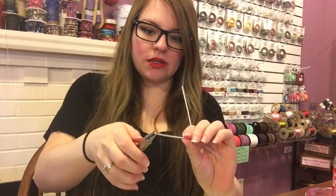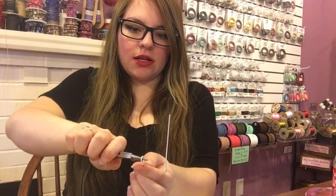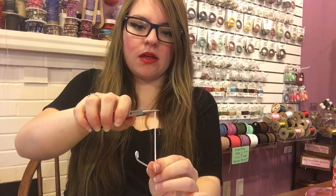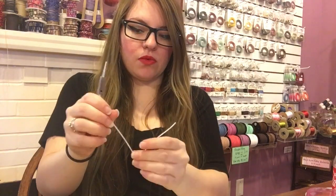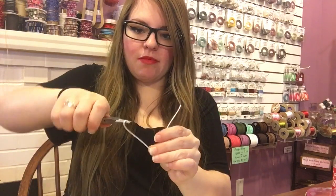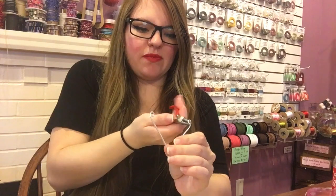Now what we're going to do is use your round nose pliers to curl the ends in. Just grab the very end and curl it in. Do the same thing on the other side — grab the end, curl it in. Then do the same thing with the other wire piece: grab the end, curl it in, grab the end, curl it in. From here on out I'm just going to be showing you with one, but you're going to want to repeat these steps with both.